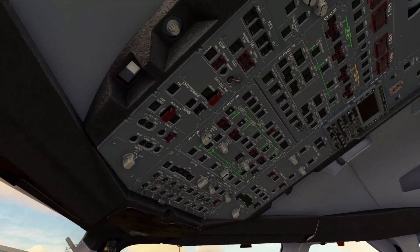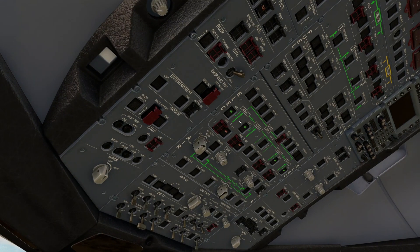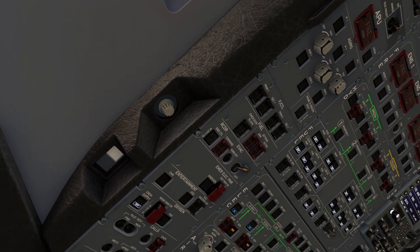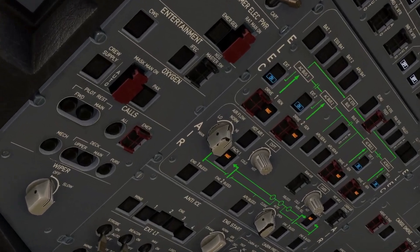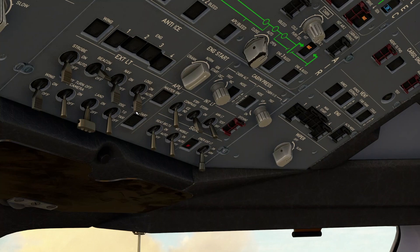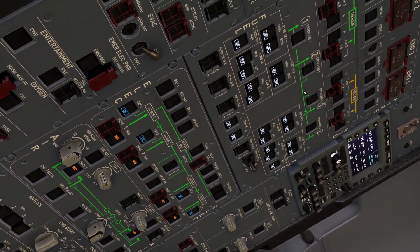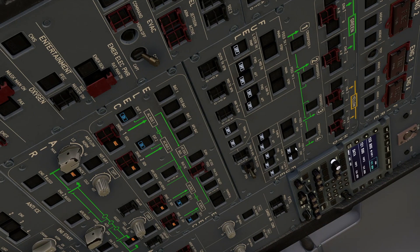Now we can move overhead and start getting the plane powered up. First, let's make sure all our batteries are turned on, then we can switch on all four external power switches - you can just hear everything whirring into life. Let's align our IRS switches - these three switches all go to NAV. I do love all the wear on the switches, they look really cool. Moving down, let's pop the cabin oxygen supply on, get some lights on - beacon lights, seat belt signs, no mobile lights - and we can arm our emergency exit lights and pop our standby compass on.